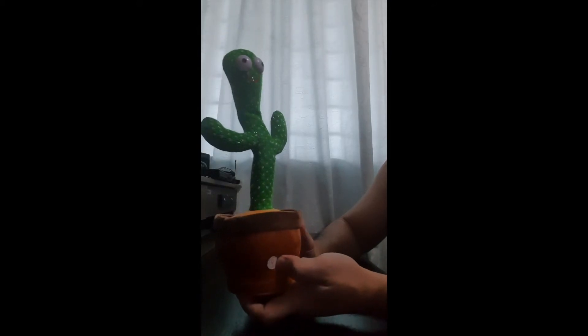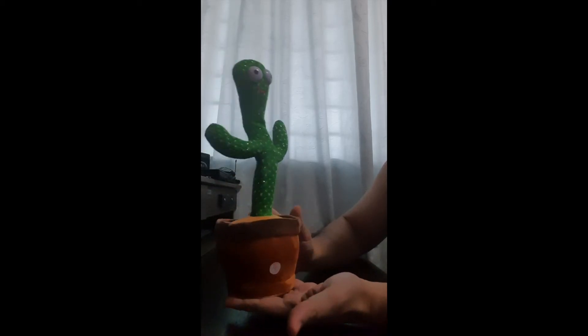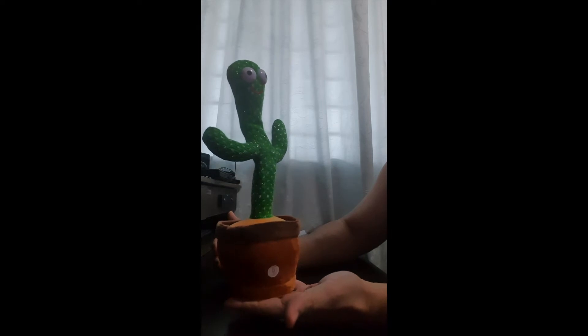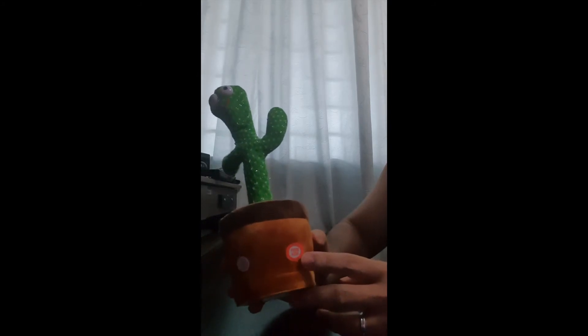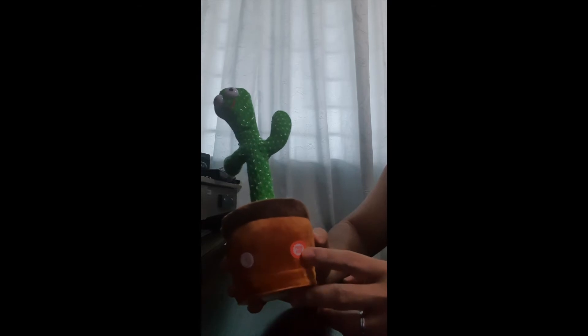In idle mode, it will repeat whatever you say. Let me just show it to you — hi cactus, how are you? There is another switch here called 'press here.' Whenever you press this, it will sing you a song.